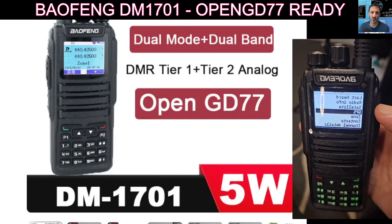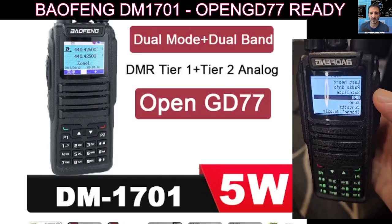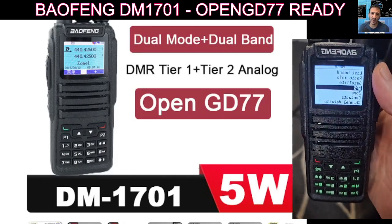It's a 5 watt radio and the price is right — it's £50 delivered, and it came in about 6 days from AliExpress. I like it, I'm enjoying playing with it, and I think you get a lot for your money.